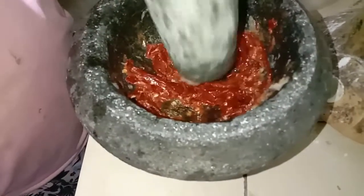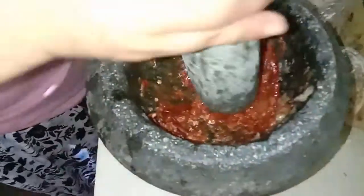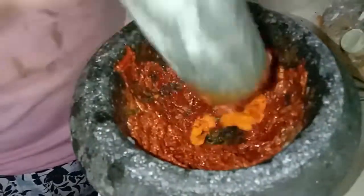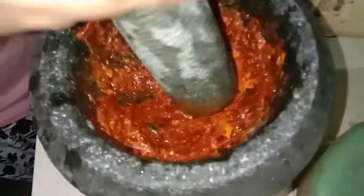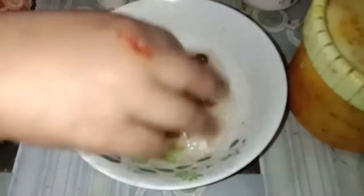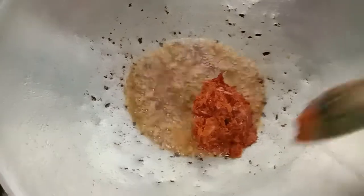Dah goreng ikan tu, sekarang kita main tumbuk-tumbuk. Tumbuk semua bahan yang kita dah sedia tadi tu. Yang malas nak tumbuk boleh guna blend, tak jadi masalah. Tapi kalau tumbuk dia sedap sikit lah. Ni asam jawa, letak sedikit air dekat asam jawa tu. Sekarang tibalah masa untuk aksi tumis menumis.